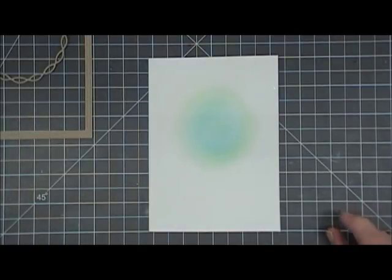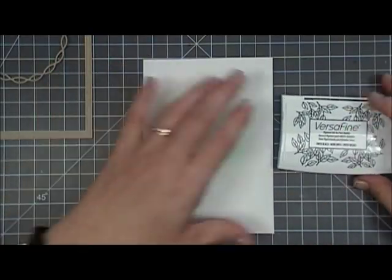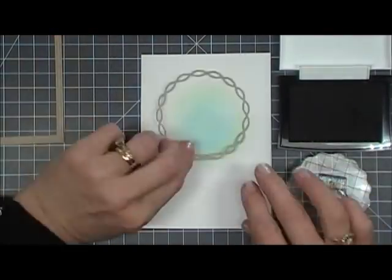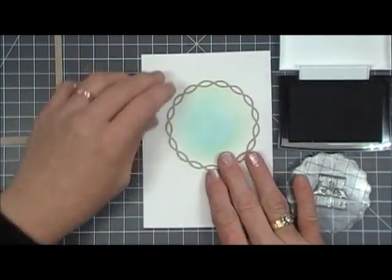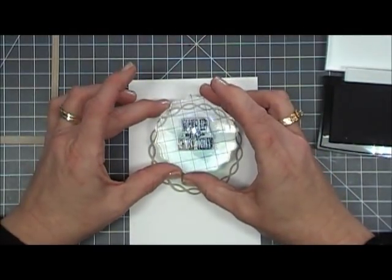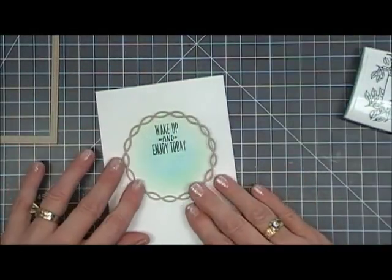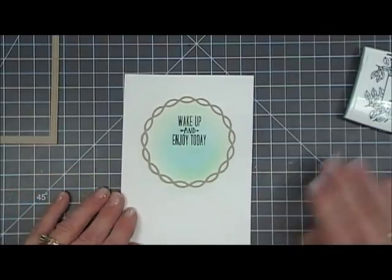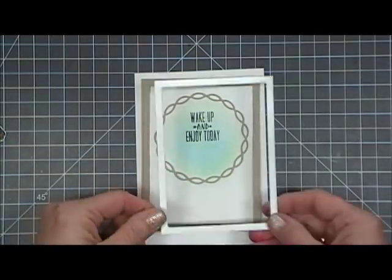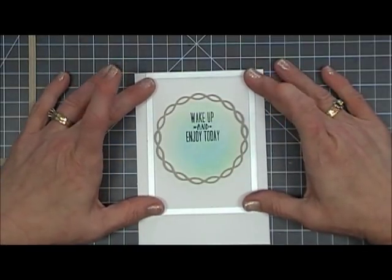Now I'm going to stamp the sentiment using Raisin ink. The sentiment for this card is so cute — it says 'Wake Up and Enjoy Today.' I'm using my link chain frame as a guide and stamping the sentiment towards the top because I want to place my coffee cups right below it. Then I'm going in with my rectangle die — the same size as the inside of the frame — to cut out a panel, trying to get it as centered as I could.